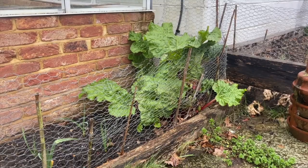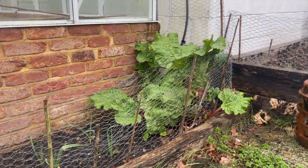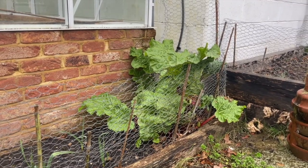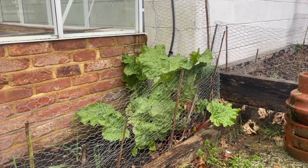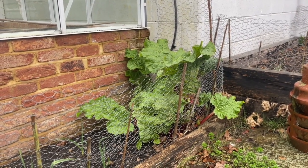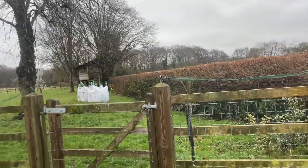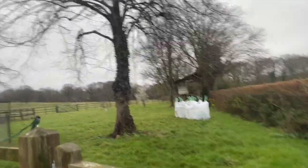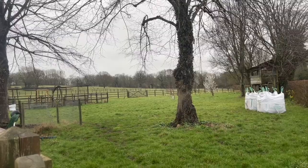I'm just going to show you the rhubarb that I'm not going to force. So this is my well established rhubarb, but you can see it's at the back of the greenhouse and there's not very much space to put the galvanised bin in. This has probably been here for about six years. So it's already got going, but we are going over to the kitchen garden to try and force that rhubarb.